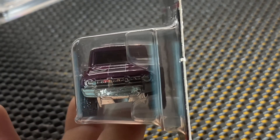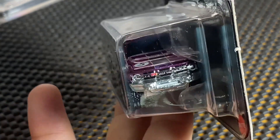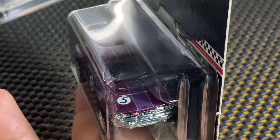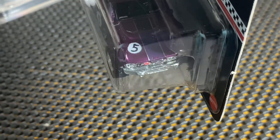Let's zoom in there so we can see the front. It looks like the decal on the hood on this one is a little messed up, as you can see.